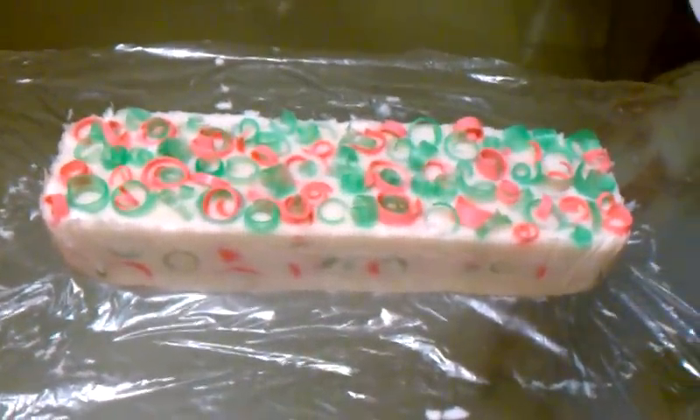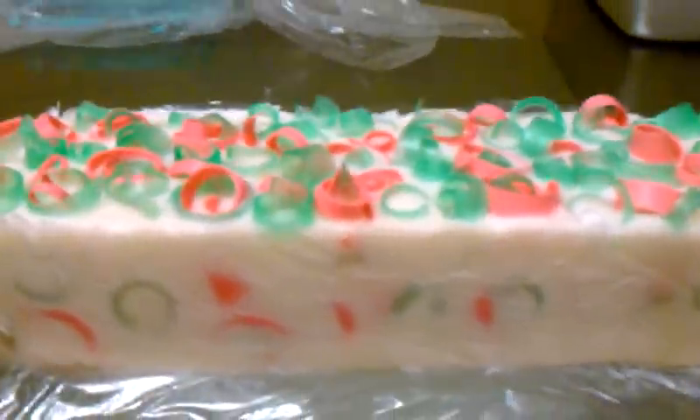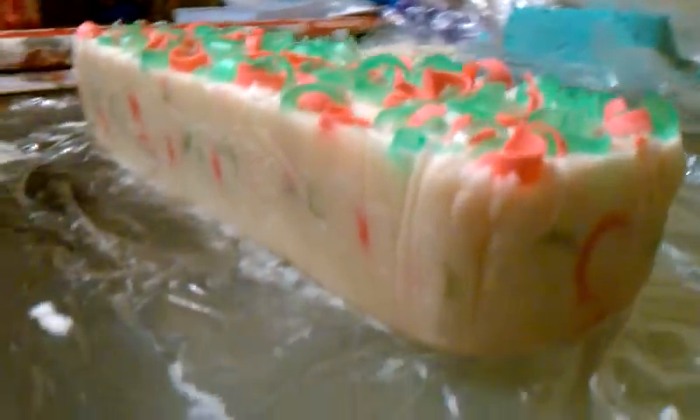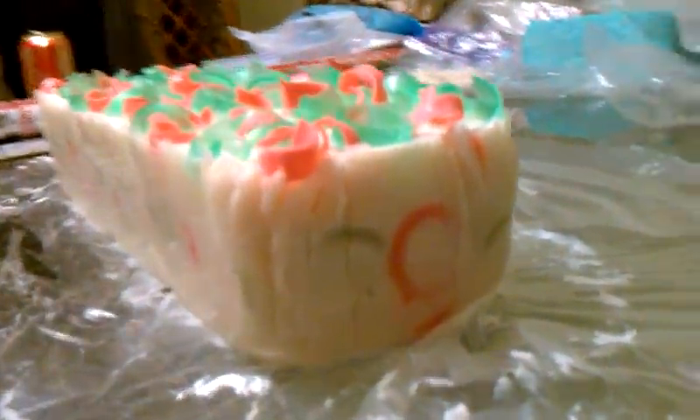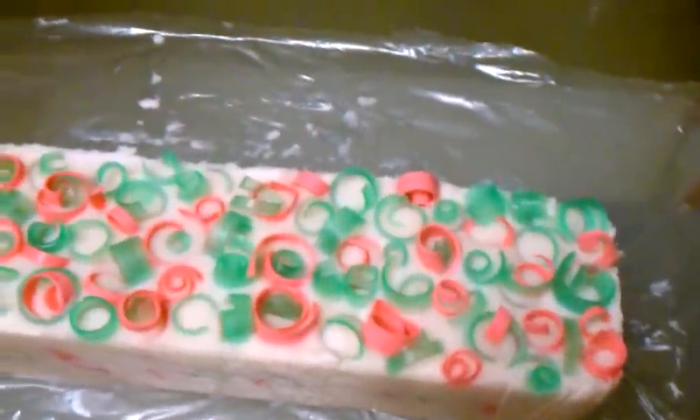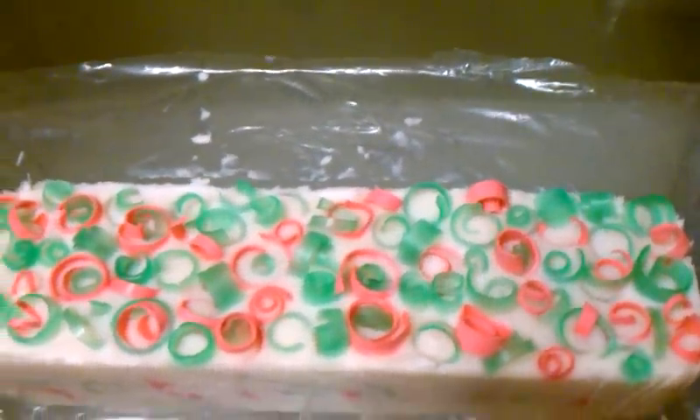Here's my secret healing soap — this is what it looks like. The side has lots of embeds in it. I'm about to cut it open, sorry for the shakiness, we're going to see what it looks like inside. I can do this one-handed.